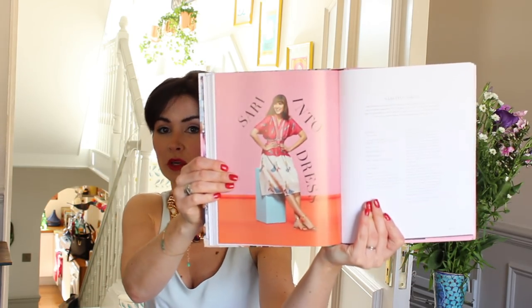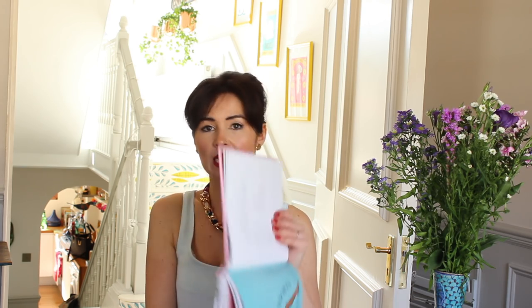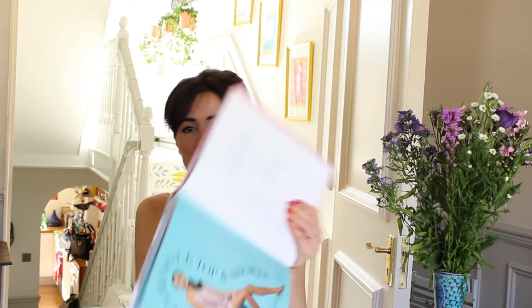The jumpsuit features a slightly more mature model, which I think is nice — they've really mixed up the models. There's also a dress you can make out of a sari, or as a top — it's really pretty. And then there's also some nightwear: a little camisole, a little short, and there is also a bra in here, plus jersey tops. There really is something for everyone.